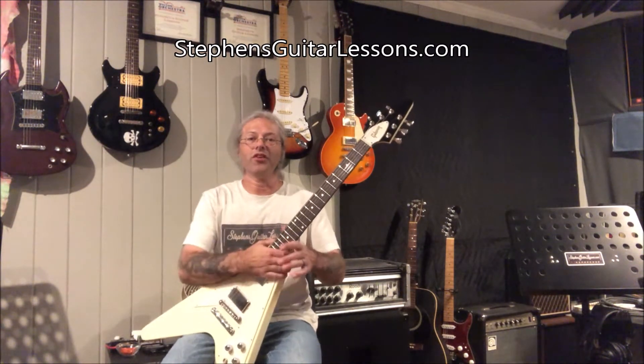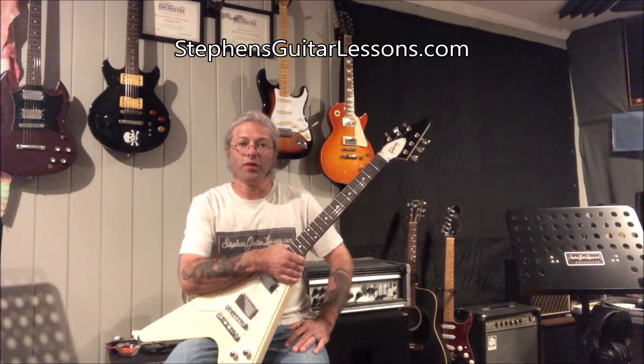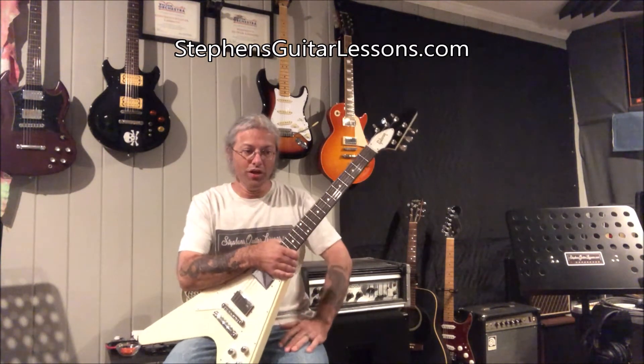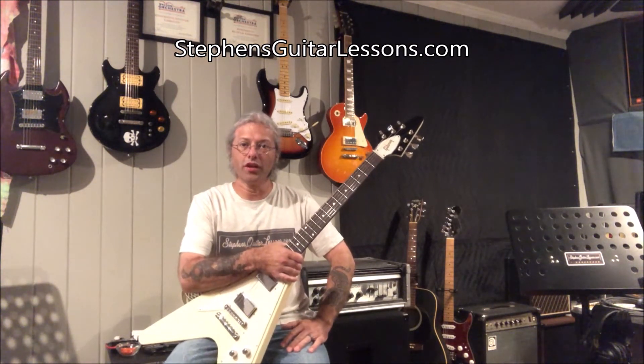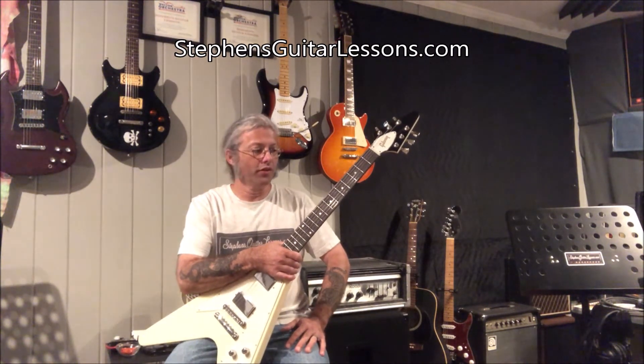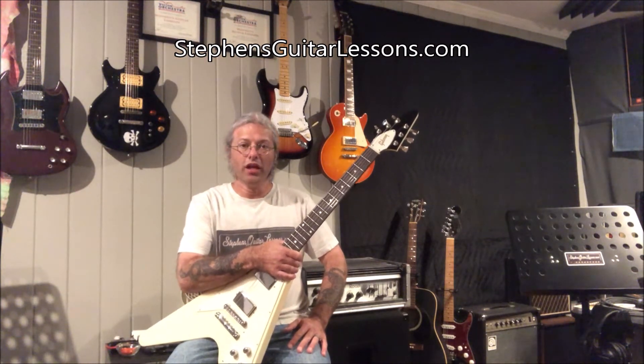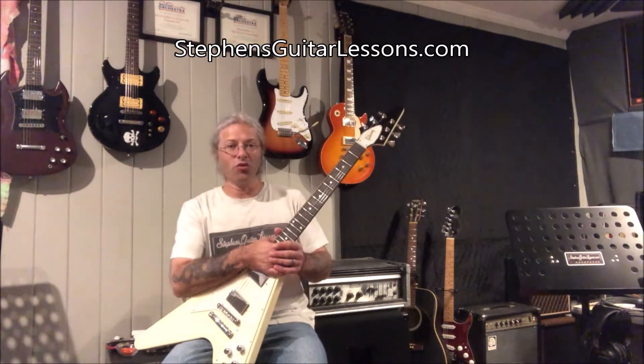Hey, this is Steven with StevensGuitarLessons.com. I recently had some work done on a couple of my instruments, and so I've made a couple of videos here to kind of showcase the work that was done, and the instruments themselves, and just kind of generally check everything out. So this is the next video in that installment.